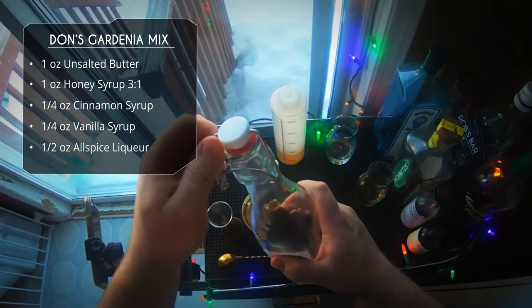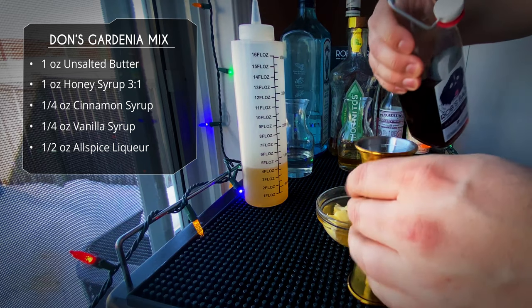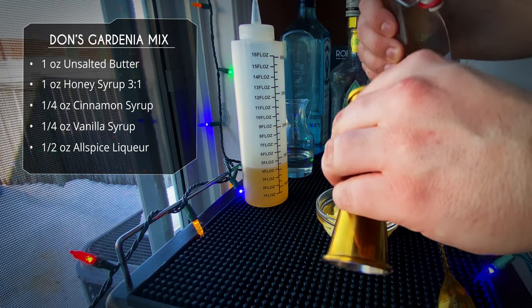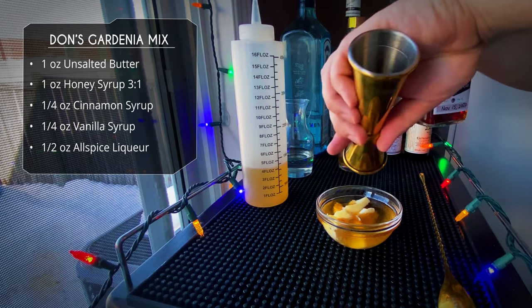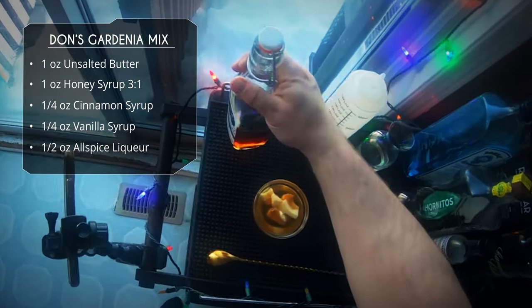Then we're gonna do half an ounce of allspice liqueur — I make my own, you can check out that recipe via the card. It's also sometimes called pimento dram.